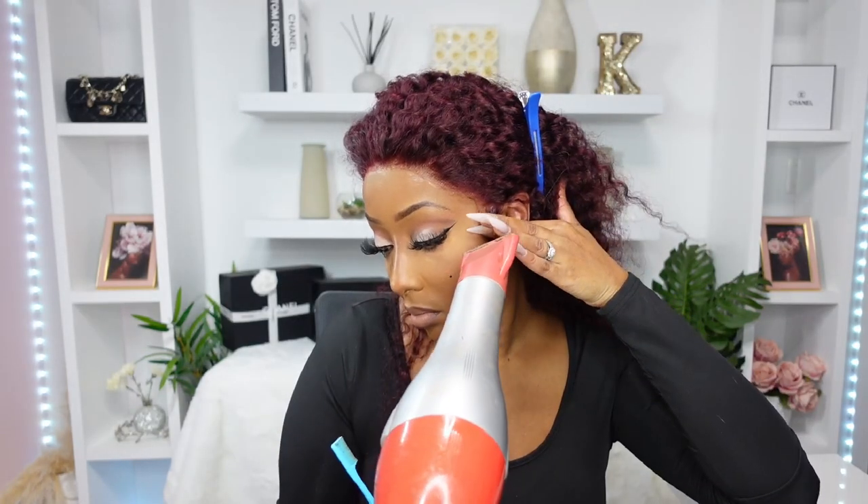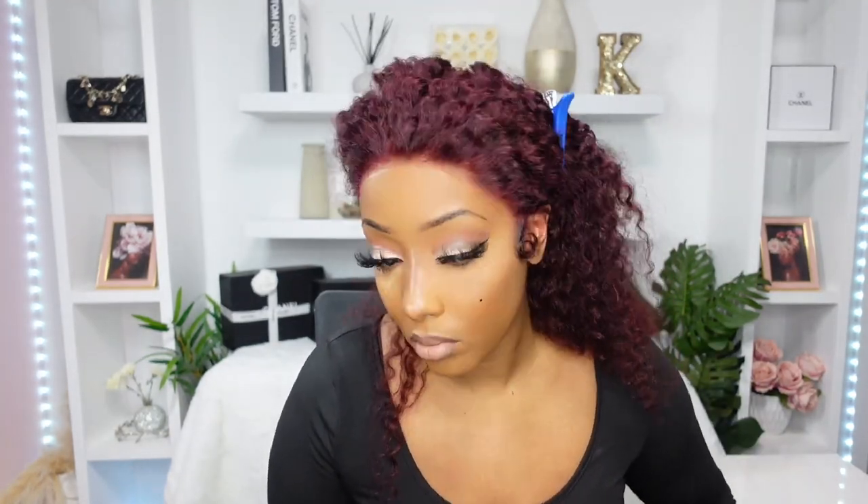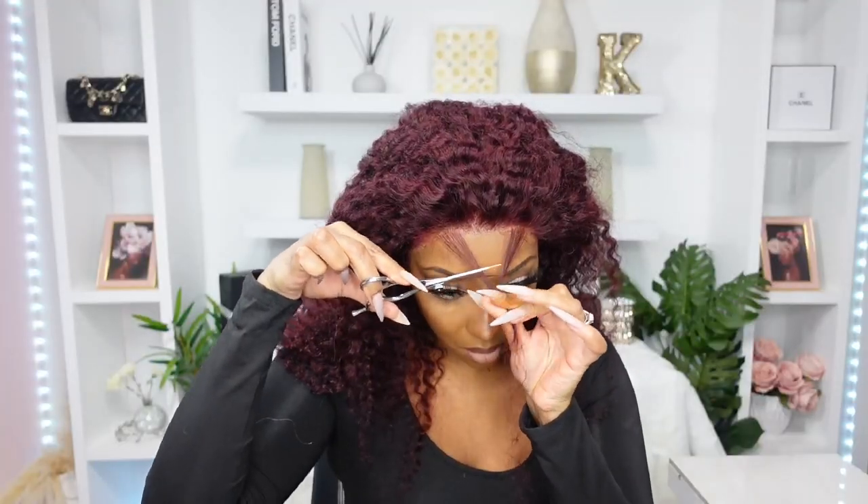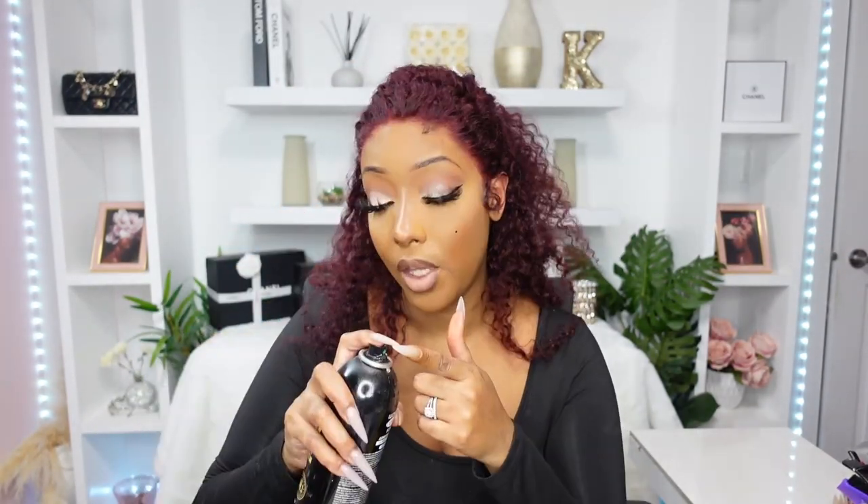That was actually a really quick install of the wig, so this is going very smoothly. I did bleach the knots off-camera prior to this. I'm going for a very light baby hair look — nothing too crazy. Same thing, evan spray, my hand is the goat of course.